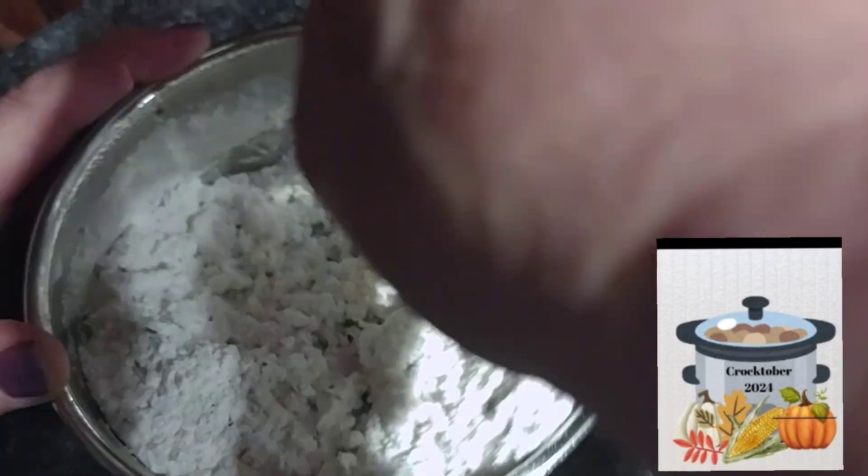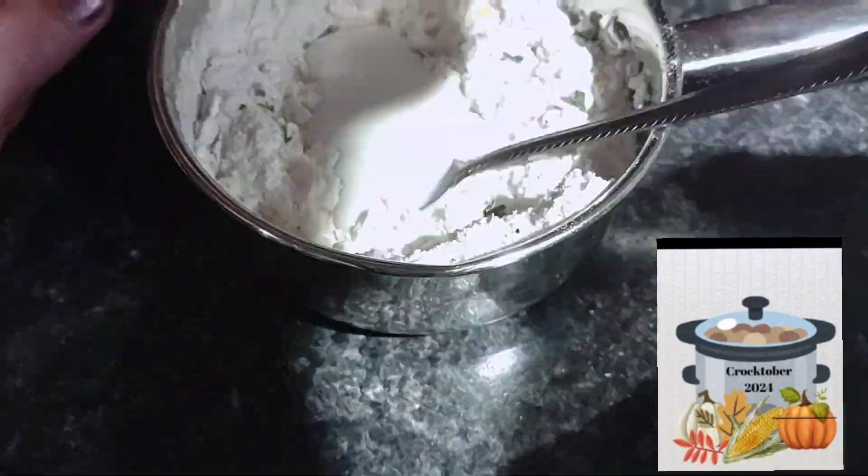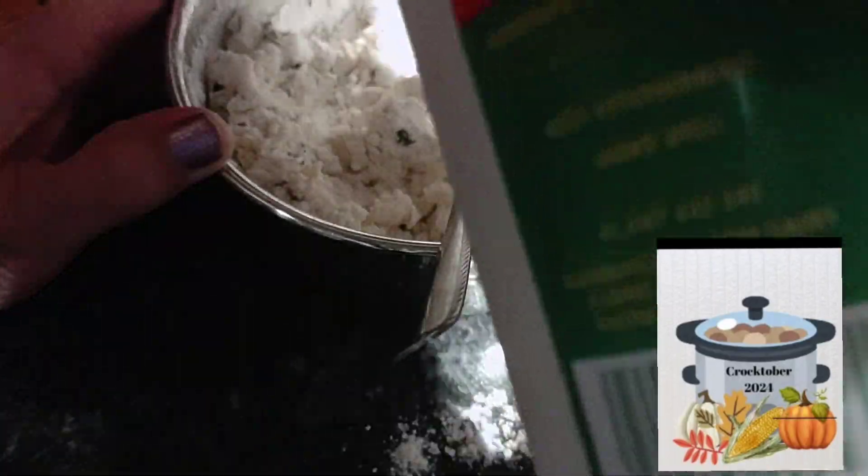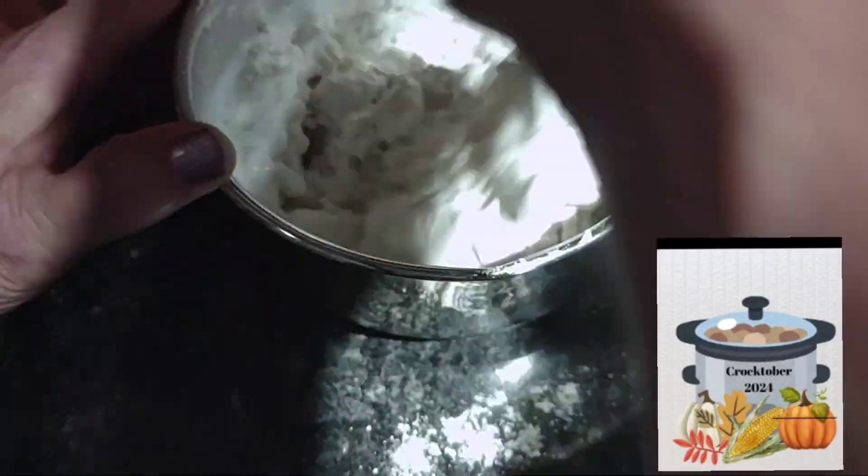Everything will be listed in the description box below along with the ingredients to the recipe and the link to the Fix It and Forget It book if you're interested.